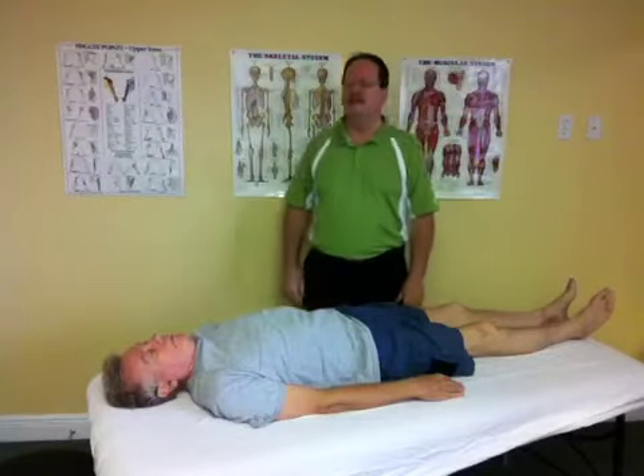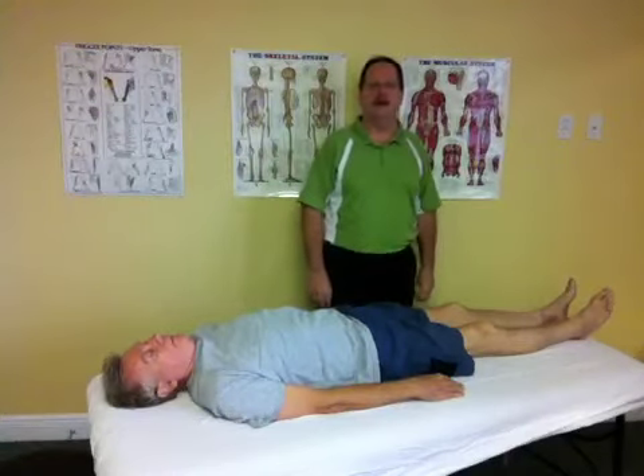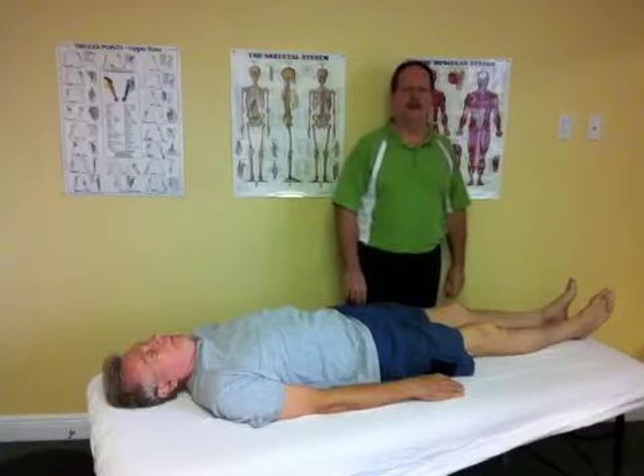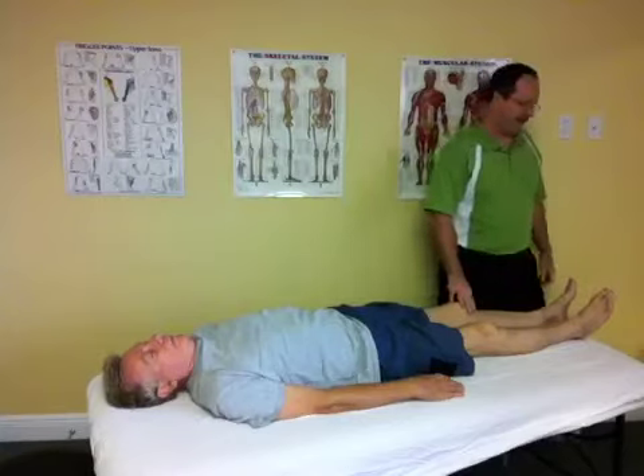Total body balancing was originally developed by Dr. John Warren, an osteopath in England, and then further developed by Dr. Kerry D. Ambrosio, a Canadian-trained osteopath, physical therapist, acupuncturist, and doctor of oriental medicine.